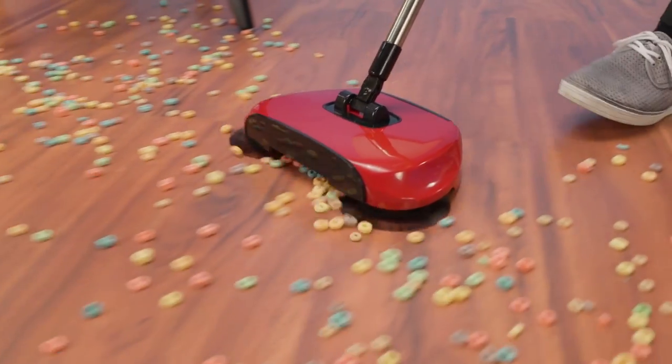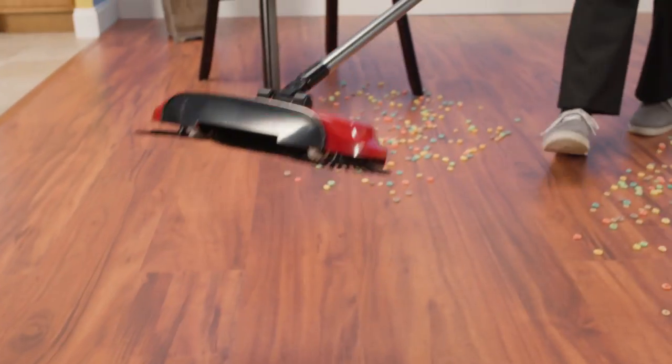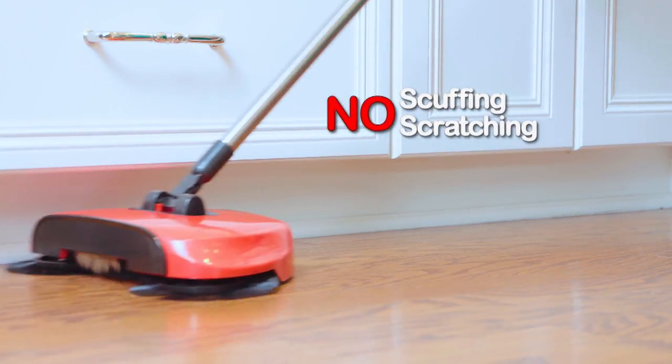It's a rotating broom with its own dustpan that puts the power to clean up any mess right in the palm of your hand. Now you can safely clean tile, marble, linoleum, or any hardwood floors with no scuffing or scratching.